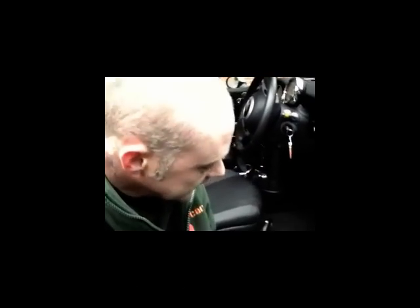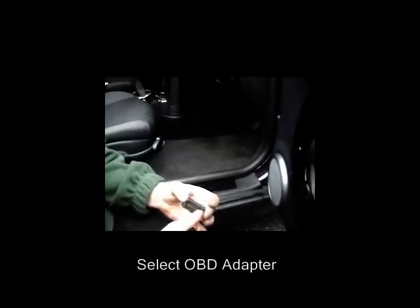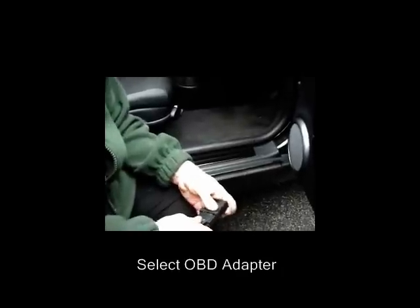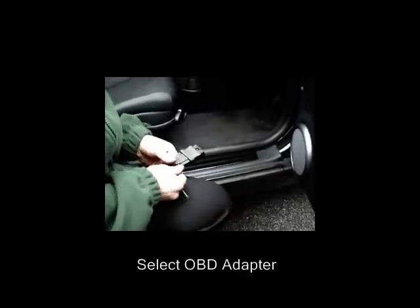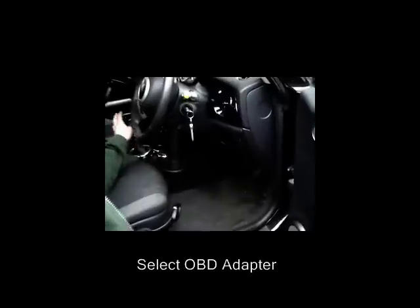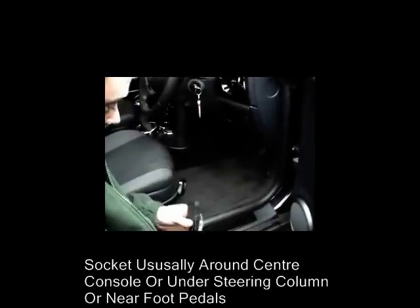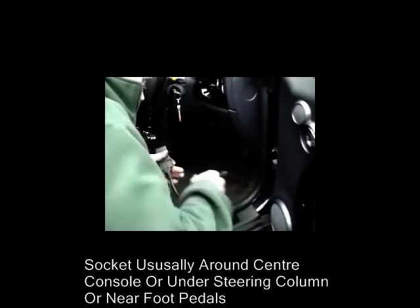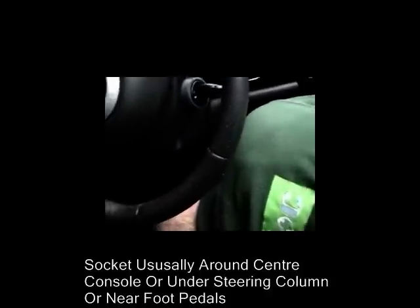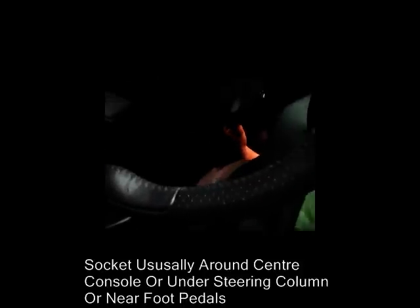We're going to select an OBD 16-pin adapter. Cars produced after 1996 will have this type of socket fitted within the vehicle. They're mainly fitted around the center part of the vehicle — on later vehicles either in the center console somewhere around the radio, or underneath either footwell, underneath the dash. On this particular vehicle, the OBD socket is underneath the steering column, just above the clutch pedal.